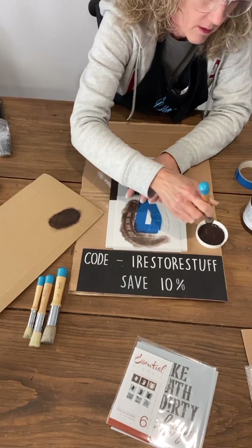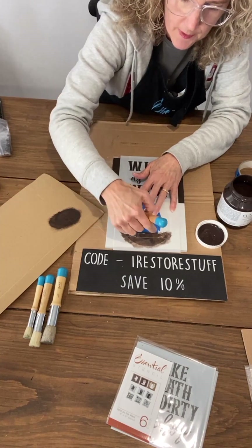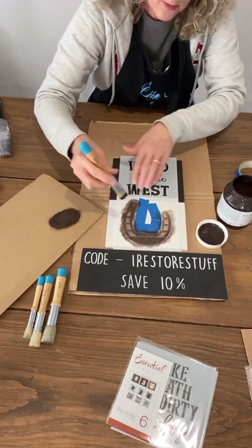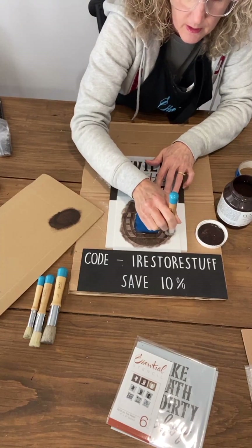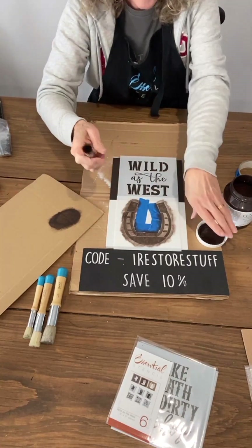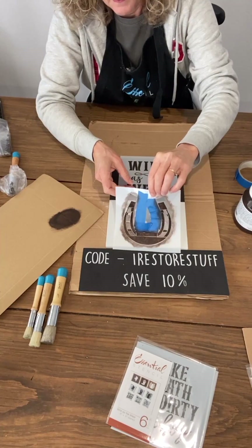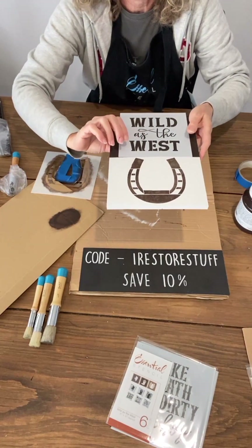I'm grabbing a little bit more on the brush and still offloading it each time. There are some bridges down here — one that's quite long and skinny — so I'm making sure I'm careful around that, doing a pounce and swirl, not a full swirl. Around the open areas I can swirl a little bit more. It's got sort of that rusty brown look that a horseshoe might have. I'm going to lift the stencil up now — it's very stuck down because of my tape. Painter's tape is your friend because otherwise, with any other kind of tape, it would have stuck to the surface.